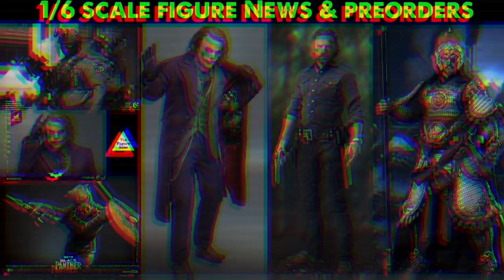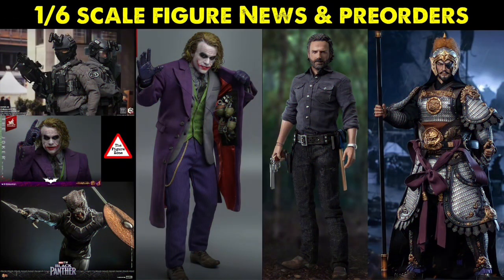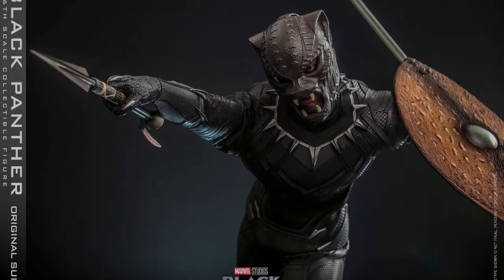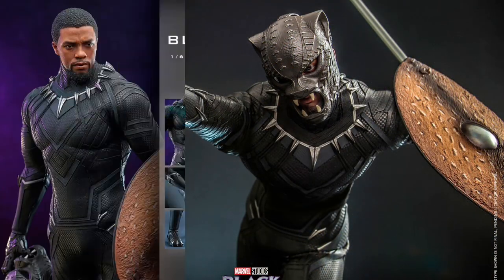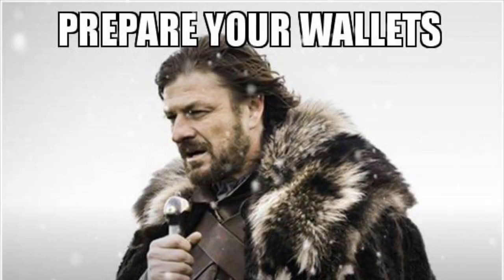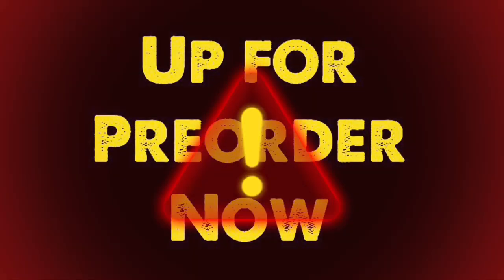Welcome to the Figure Zone. Make sure to stick around until the end of the video so you don't miss out on the action figure pre-orders. Shipping now, we have the Hot Toys Original Suit Black Panther. Prepare your wallets — the pre-orders are coming.